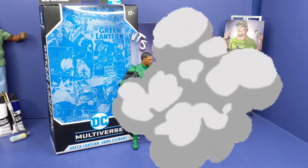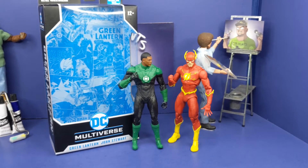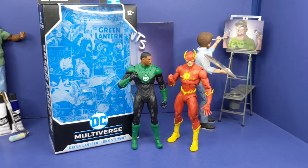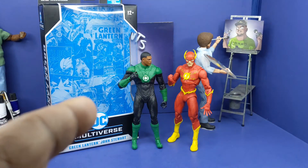Now with John, we're going to do some side comparisons and see how everybody stacks up. First off the bat, here we go — next to the McFarlane Toys DC Multiverse Flash, looking good off the chain. About the same height, and having these on the shelf is going to look off the chain. Now, I know we got John Stewart as Green Lantern — we also got to have Hal Jordan, because I got to have a Hal Jordan. He's the original. I like him, but I need my Hal Jordan.